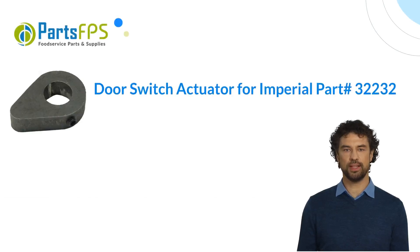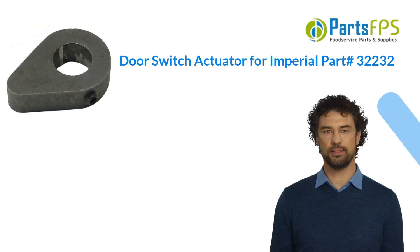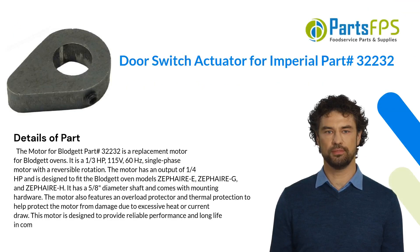Hey, my name is Paul. I am a digital presenter for PartsFPS. Today I am going to talk about the door switch actuator for Imperial part number 32232. The motor for Blodgett part number 32232 is a replacement motor for Blodgett ovens. It is a one-third HP, 115V, 60 Hz single-phase motor with a reversible rotation.